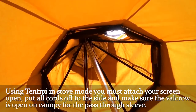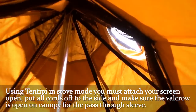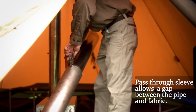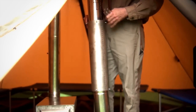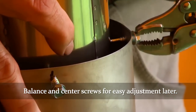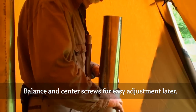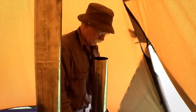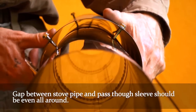You also have to put your additional cords off to the side and make sure the velcro is open on your canopy for the pass-through sleeve. What the pass-through sleeve does is allow a dead air gap between the pipe and your fabric. I'm taking this as an estimate here, but we want to balance these out so it's centered — right in the center.